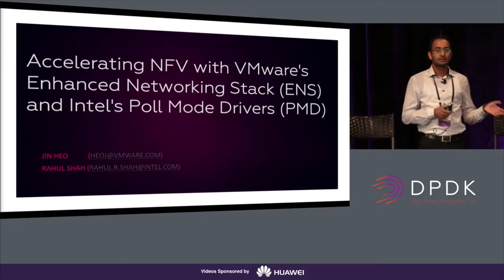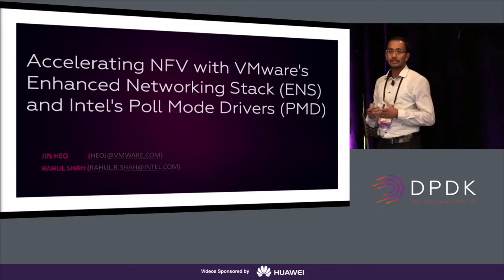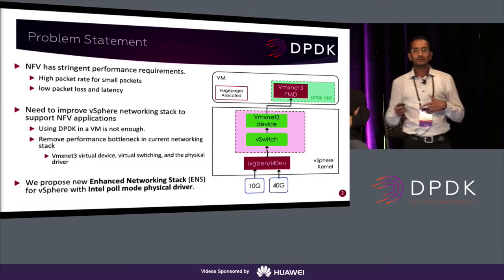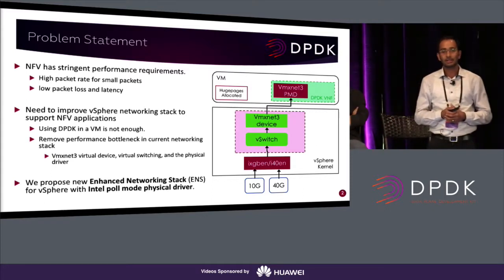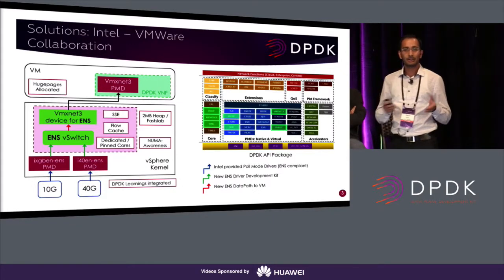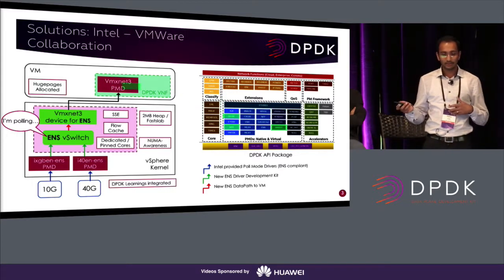Back in 2014 at the DPDK Summit, VMware and Intel jointly presented the benefits of the VMXNet3 driver and the model itself, which overcame the emulated E1000 model shortcomings by saving a lot of VM exits. This mainly optimized the guest stack, and we got very good performance in the guest, but that's not enough. The host stack still needs to be optimized to meet the stringent NFV requirements. The current vSphere native drivers operate in interrupt mode with many async calls. By leveraging DPDK concepts, VMware and Intel collaborated to develop the ENS stack with a new vSwitch which now continuously polls for packets.